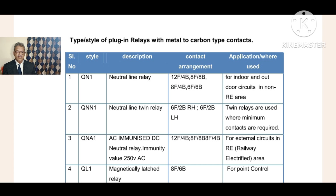QNA1 is used for external circuits in RE - Railway Electrified - area. Indian Railways uses 25 kilovolts AC power supply, so there is every possible type of induction effect on the cable, which also reaches the relay coil at R1, R2 or R3, R4. Due to this induction effect, DC neutral relays will get chattering - 100 times per second - if you do not use AC immunized relays in RE area. This chattering cannot be identified with bare eyes, but it gives a humming noise.